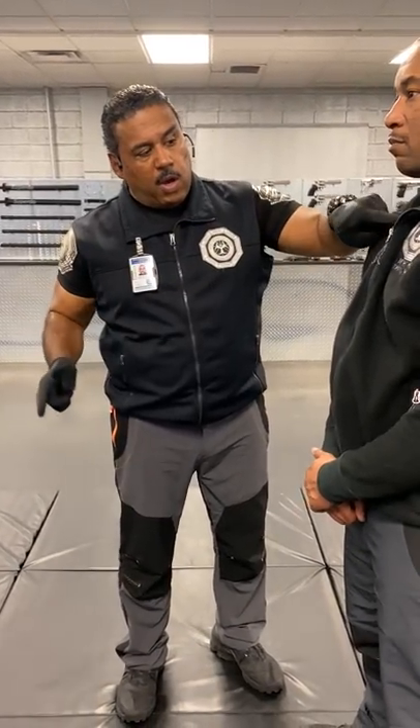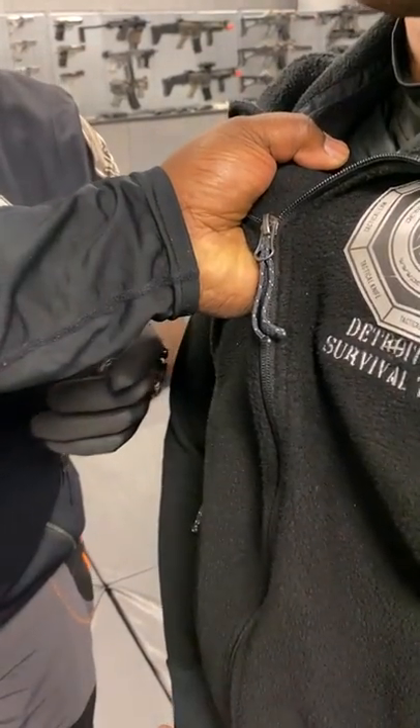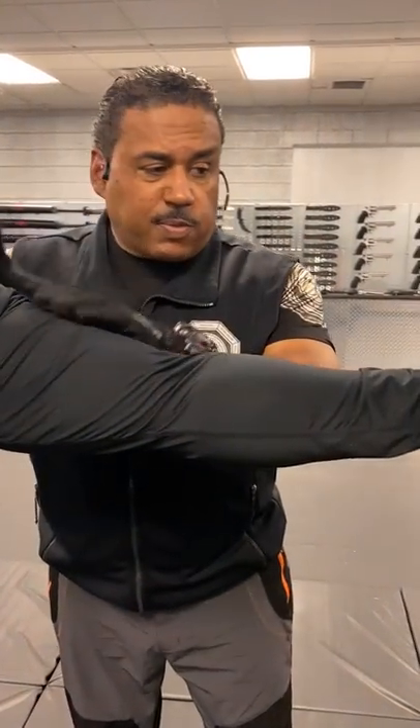Detroit Government Survival Training. Here's a simple way to get someone's grip off of your family member — or, in the case of the pope, a person grabbed the pope on their robe and the bodyguard grabbed the person and took them down. As a result, it pulled the pope onto the ground.